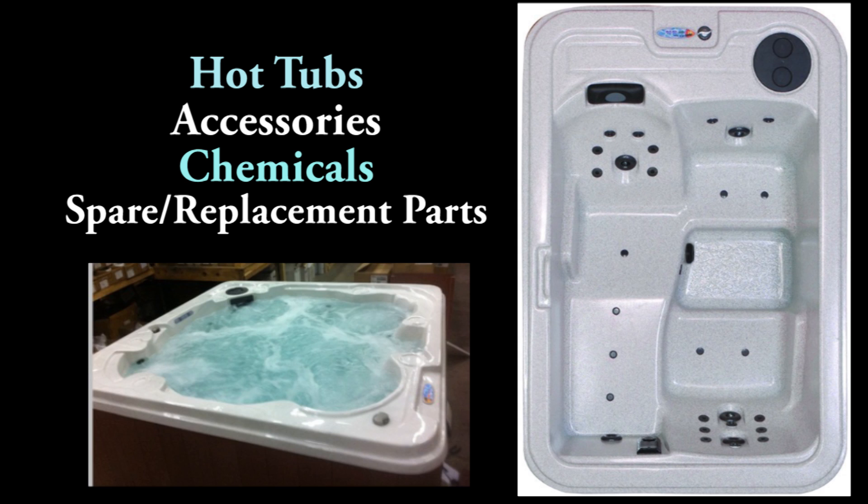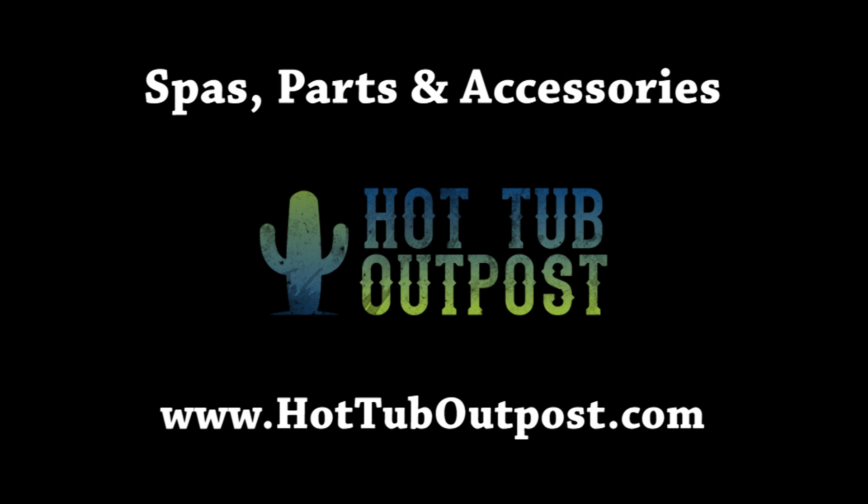Easy ordering and shipping right to your door. Get your hot tubs and hot tub parts at hottuboutpost.com.